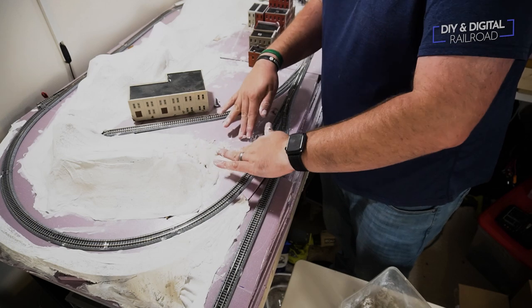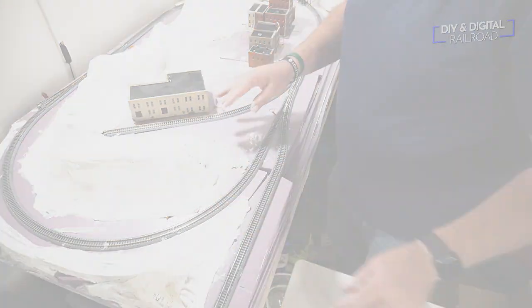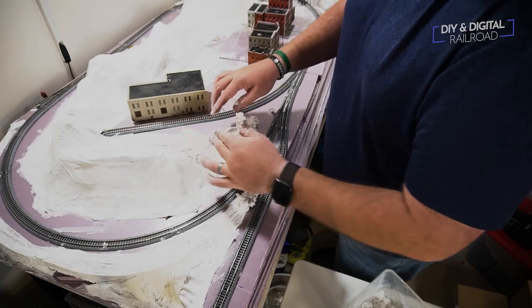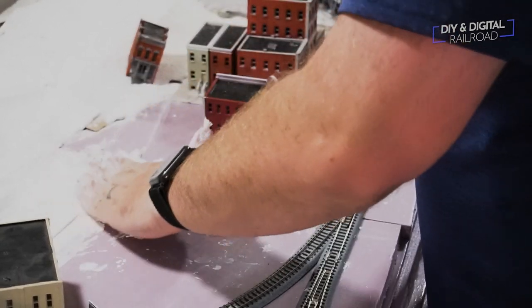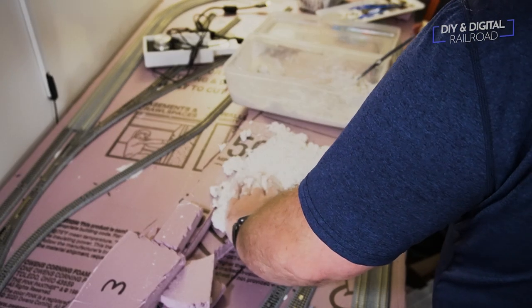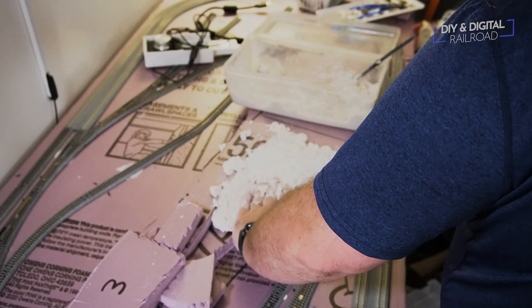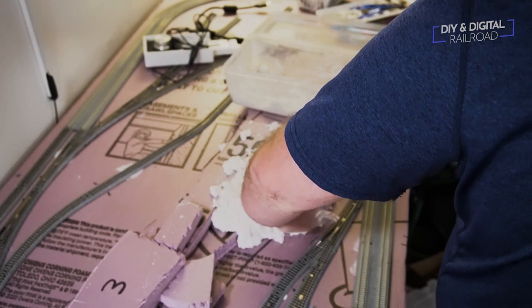Sculpt-A-Mold is messy, but my favorite part is that it's extremely easy to make things look natural with it. I'm using it here mostly to smooth out rougher, more rigid edges that don't look natural on my layout, including my foam hillside near my yard and industrial area — that's an area I completely covered in Sculpt-A-Mold.